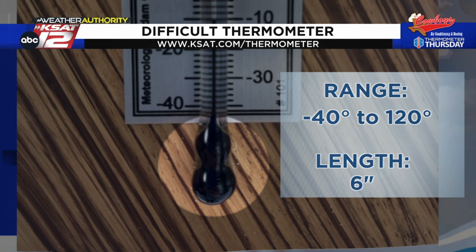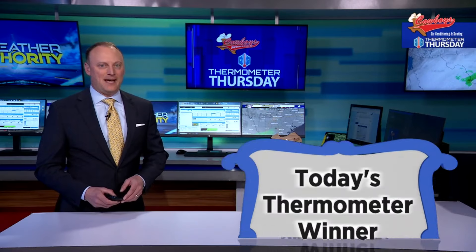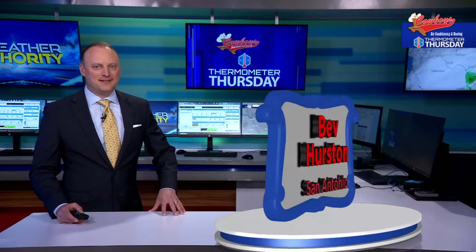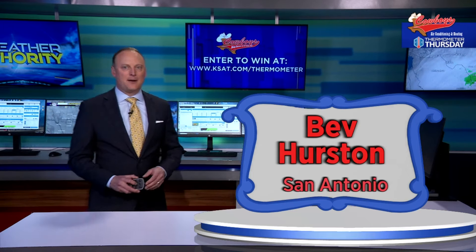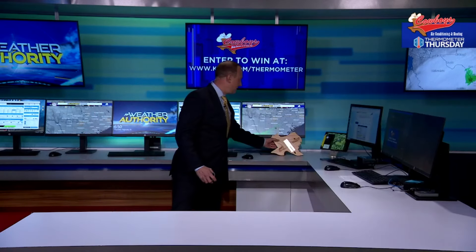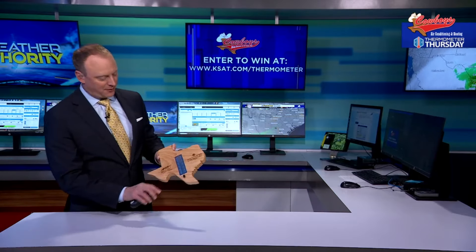I'm grateful for Texas because I just have to make them from zero to 110 and I'm covered — that makes it a lot easier. Come on out here, let's get a look at our thermometer winner for this week: Bev Hurston of San Antonio, congratulations! Go to ksat.com/thermometer to enter the drawing for this lovely Texas-shaped thermometer.